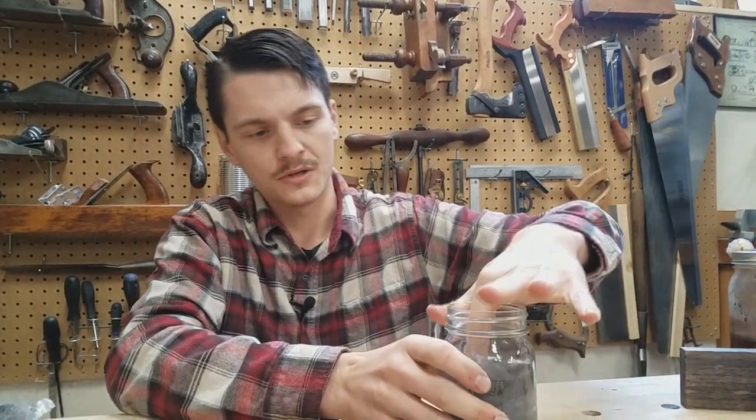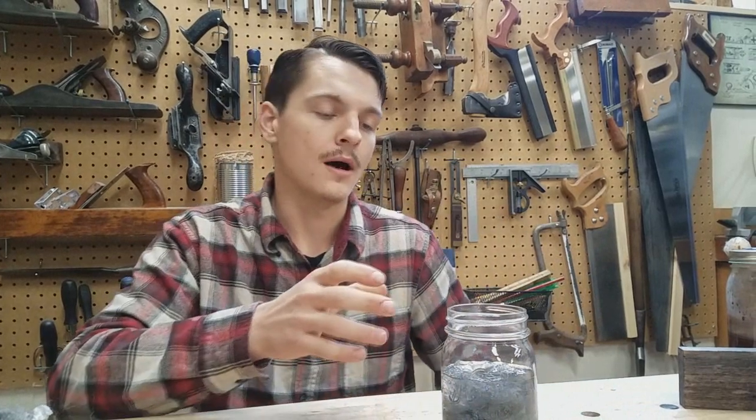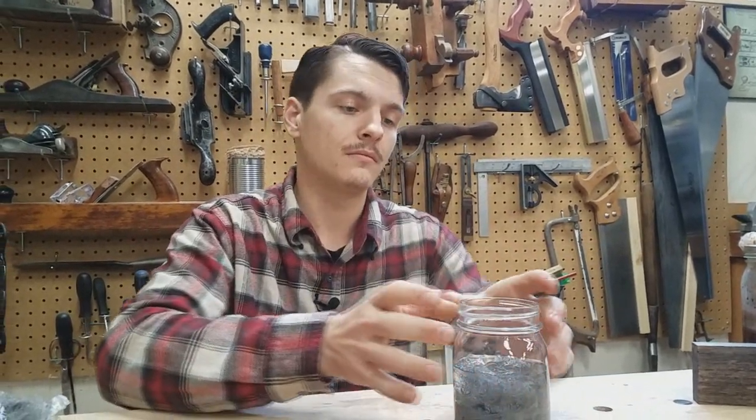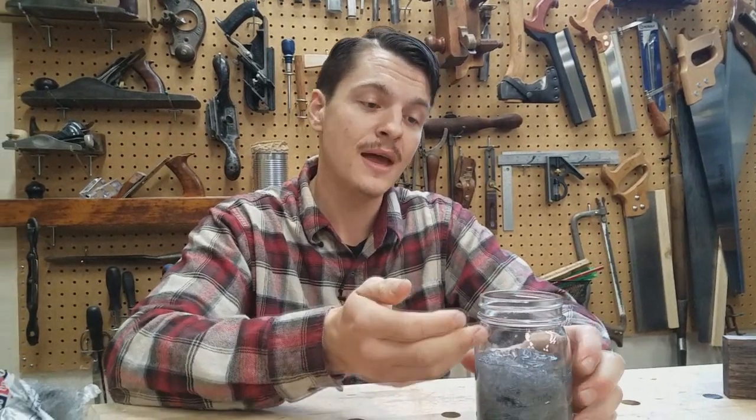After that, you have your steel wool — just make sure it's all covered. Then take a piece of Saran Wrap, cover the jar, rubber band it, and punch some holes in it. If you don't do that, gases will build up and it will explode through the Saran Wrap.